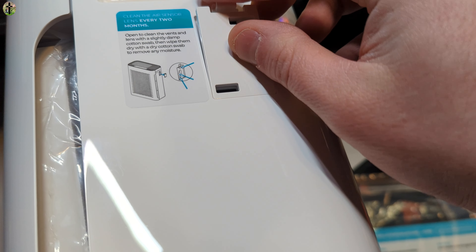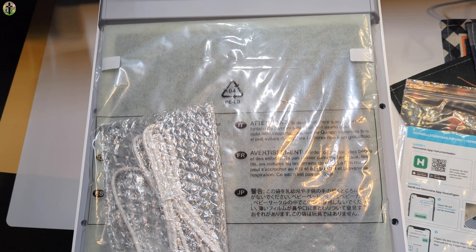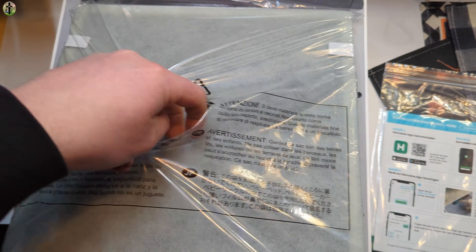When you first get it, you're going to lift this off — this is your breathable plastic mesh — and go ahead and take off the plastic from the cables. Then you want to pull out the filter. This is the filter; take off the plastic.